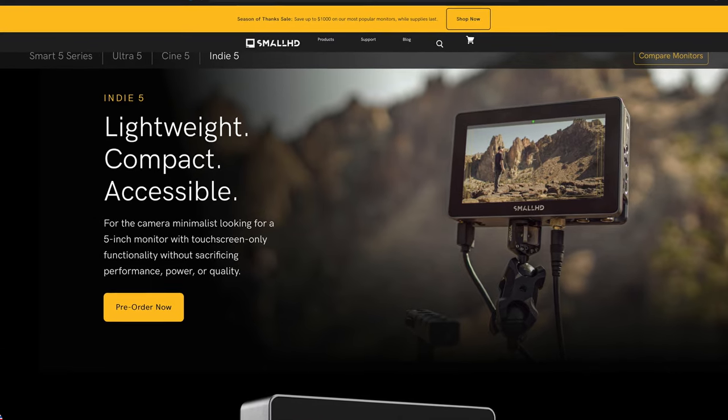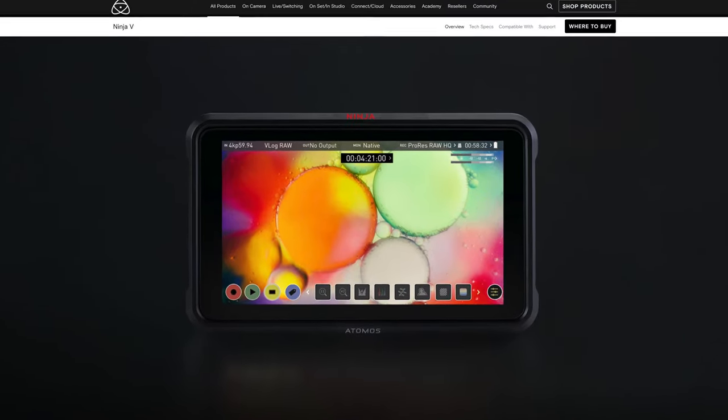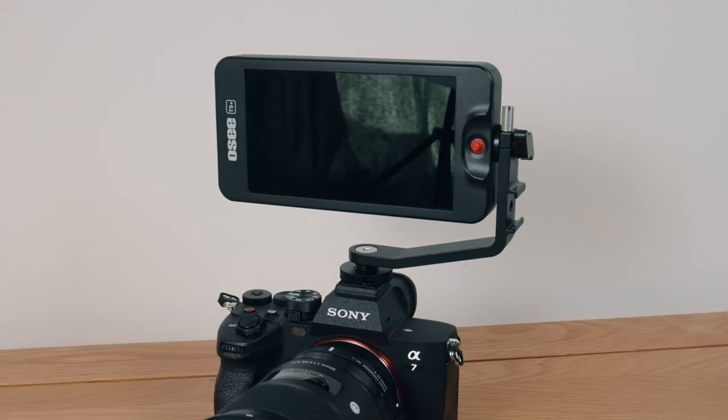Looking at value and alternatives — for me, value is OC's trump card. I've relied on them for so long and they consistently deliver great value for money, and the T5 Plus is no exception. For anyone just getting into video, this is potentially the best bang-for-your-buck monitor right now — I've already recommended it to a few friends, which speaks volumes. The brand leaders like SmallHD and Atomos may have the edge on build quality, and in Atomos's case a focus on monitors with built-in recorders, but OC do value like no other.